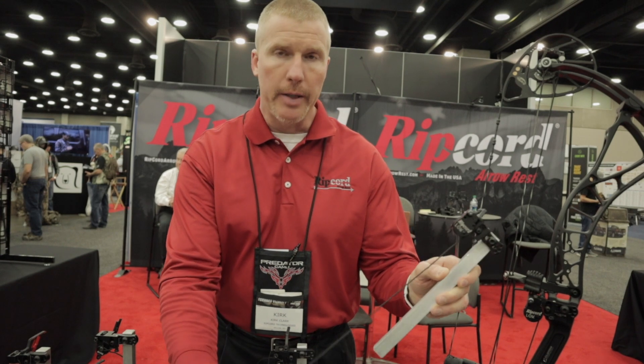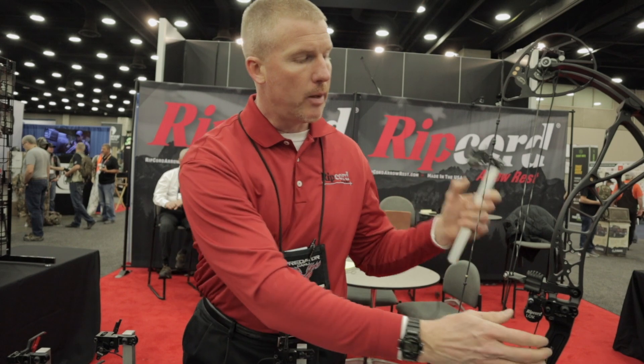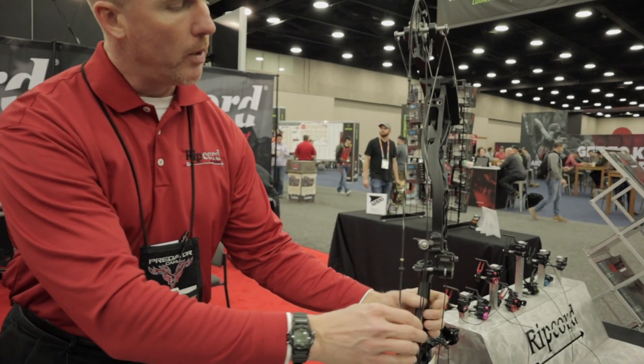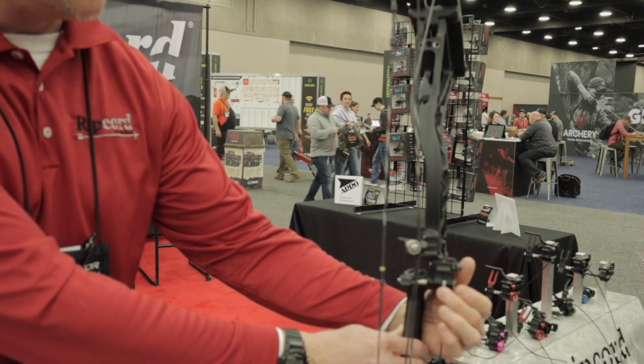So when you set this up, attach it to your limb, then what it'll do is it'll allow you to cock it on the bow. I can show you — we have it set up on this bow right here. And what it will let you do is come in; it's set up, so it's ready to be used.